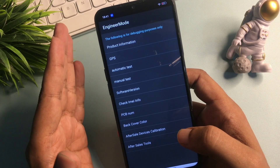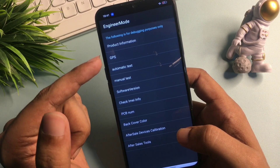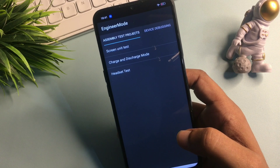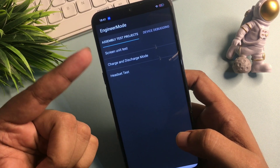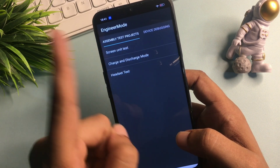You will get many options on the Engineers Mode page, but you will have to go with the Manual Test option, which is the fourth item on the list. Click on it and it will switch to a new page, also called the Engineers Mode page. You will get three options on this page, but you don't need to select any of them.